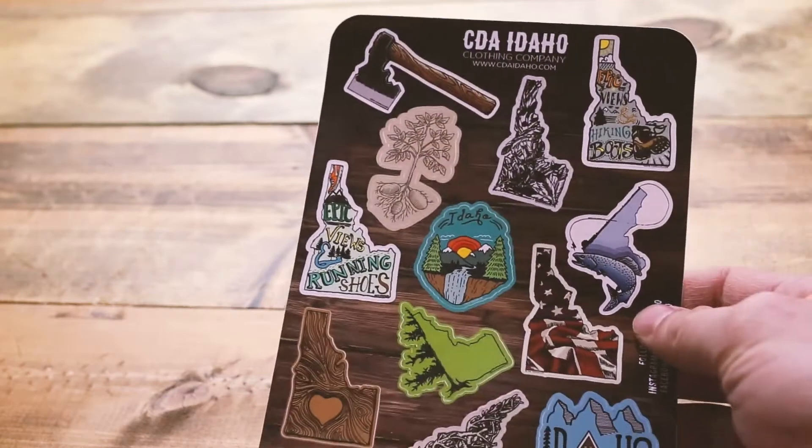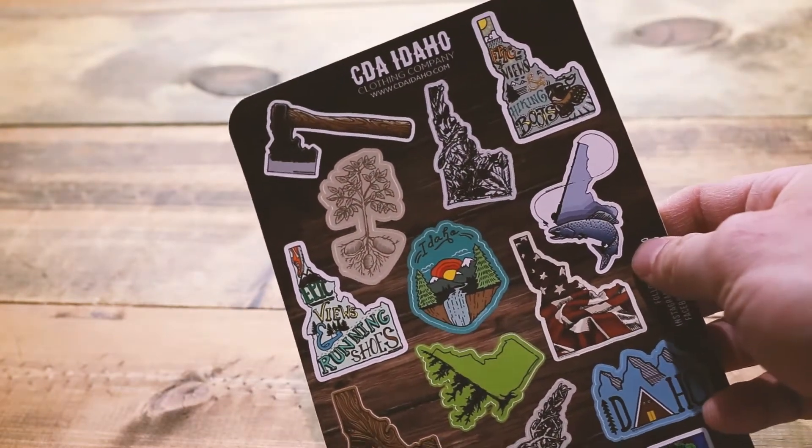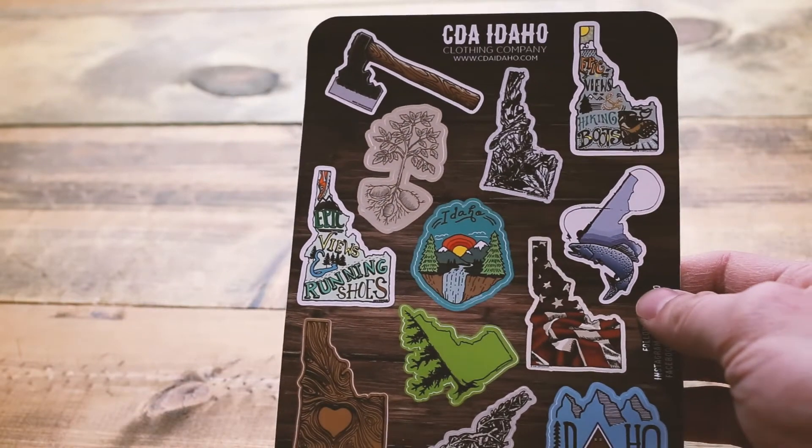Hello everyone, this is Andy with CDA Idaho Clothing Company, and I wanted to show you our new sticker sheet.